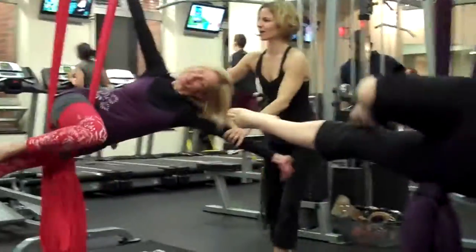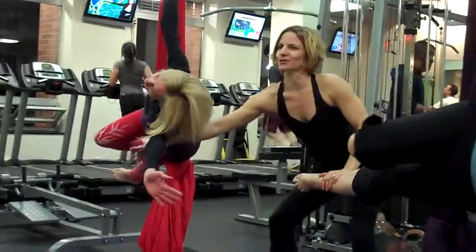And smile for the people, please. Here we go. Good. And put yourself back up to sitting.